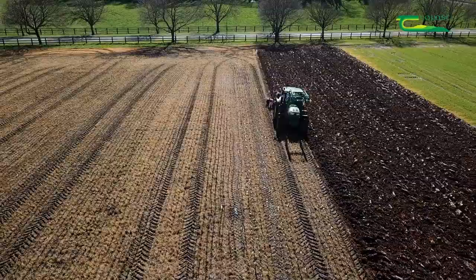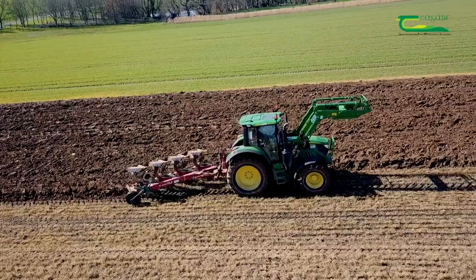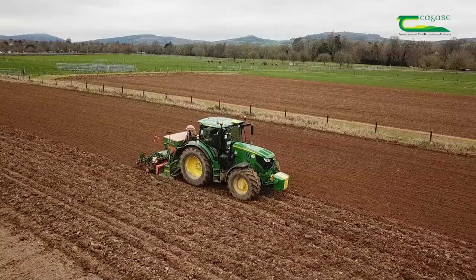To establish this crop of winter barley, we began by ploughing the field. This is another IPM technique as ploughing helps to bury the trash from the previous crop. It also helps to raise the soil and allows us to sow the crop into a fresh, clean seedbed.